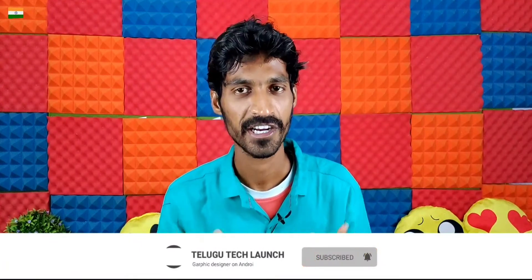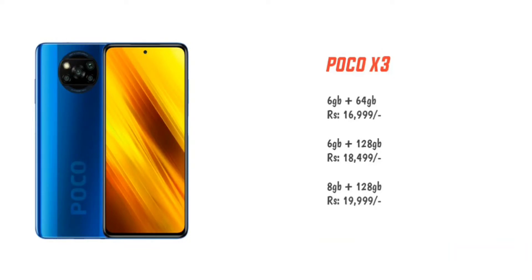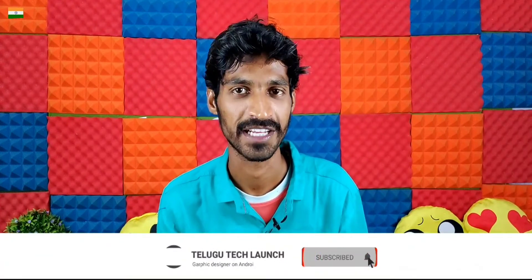For pricing: the 6GB + 64GB variant launches at approximately ₹16,999, the 6GB + 128GB variant at ₹18,499, and the high-end 8GB + 128GB variant at approximately ₹19,999. The key advantages of POCO X3 over POCO X2 are the larger 6,000 mAh battery compared to 4,500 mAh, faster 33W charging versus 27W, and improved camera performance — making it a better overall value.